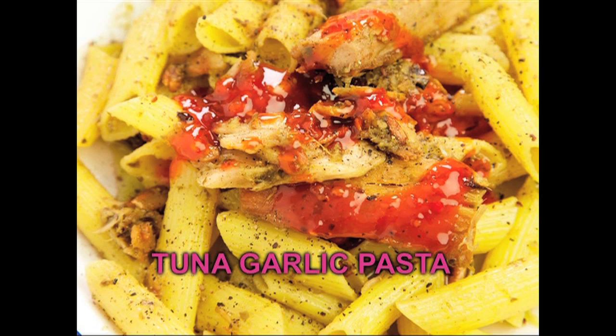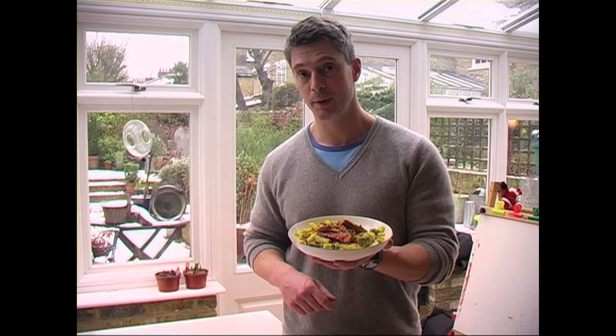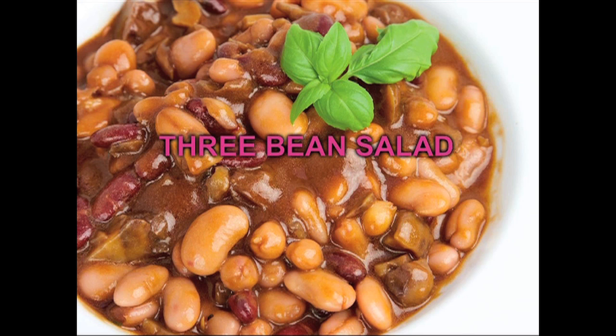And this is a classic comfort dish — spicy tuna pasta. You crisp up the tuna, add garlic, chilli is optional, and then you serve it with any type of pasta with pesto and then herbs and spices on top.